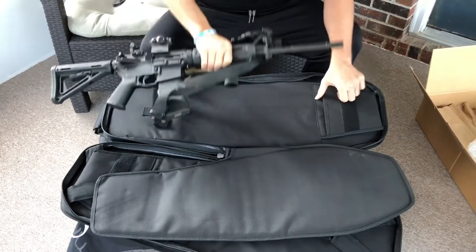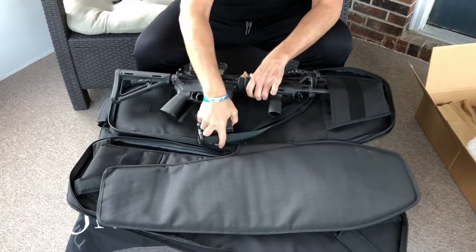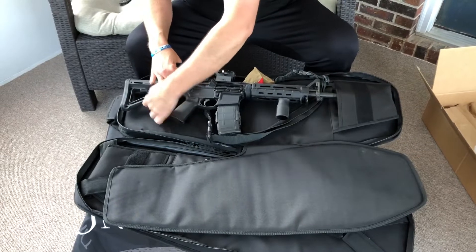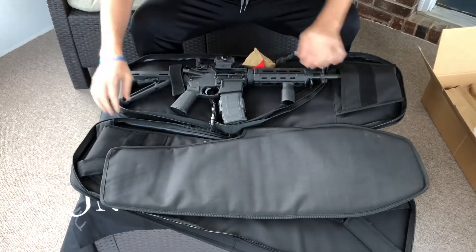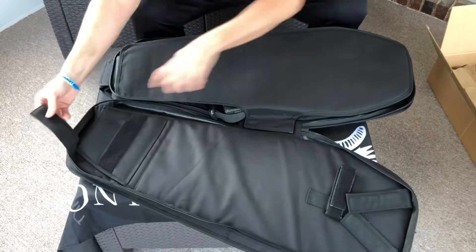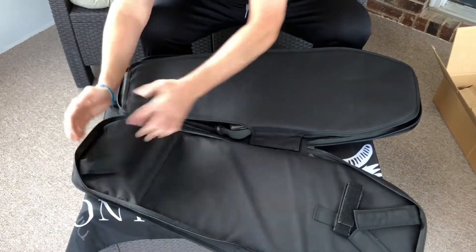You'd probably have to collapse it down, I would think. This has got a ready mag on it as well, so it's two mags — it's a little thicker than normal. Let's see — put the muzzle there. There's a little divider here. I'm not sure what these straps are.